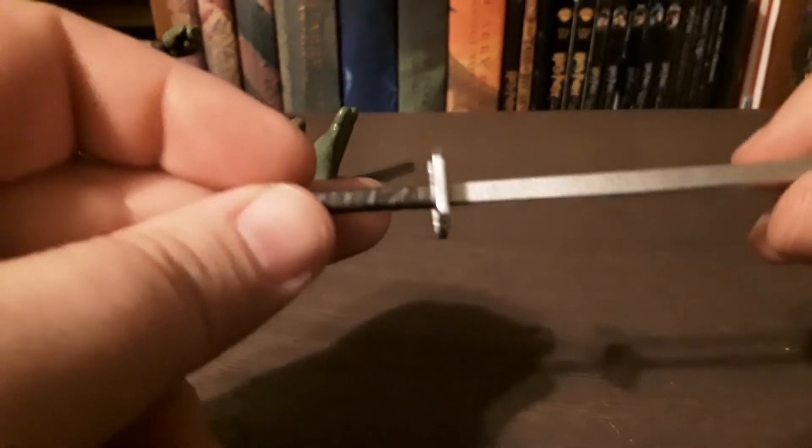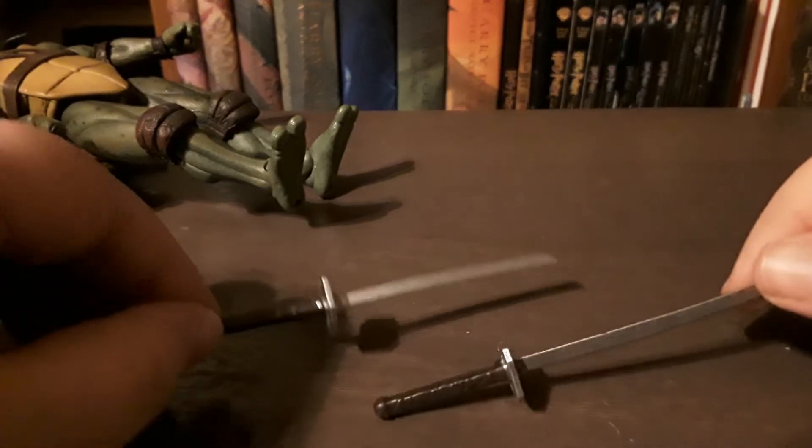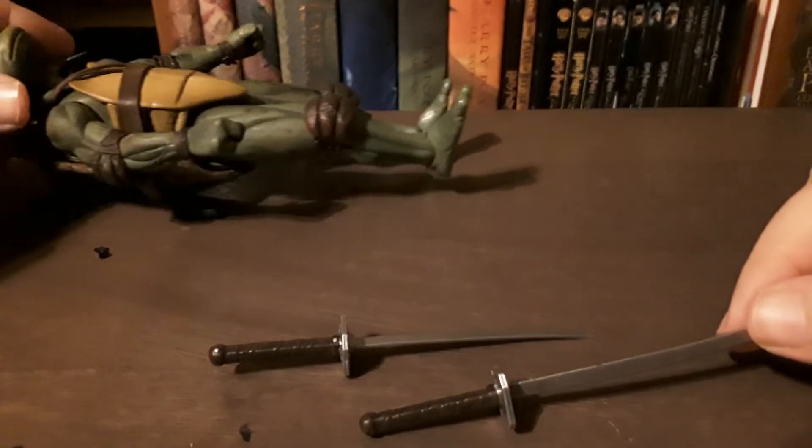I should never say 'I don't have the others yet' — I need to stop collecting Ninja Turtles, guys. I seriously need help. Anyway, let's get into his accessories first.